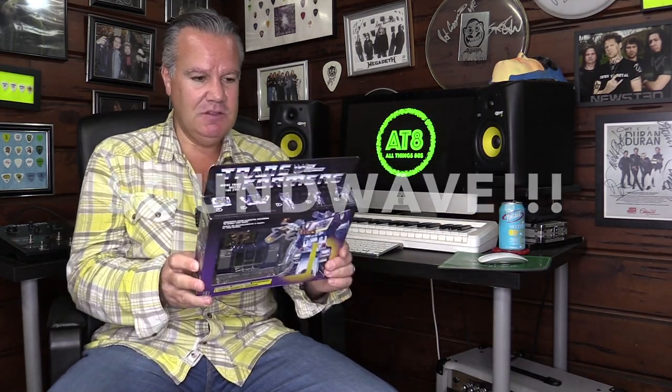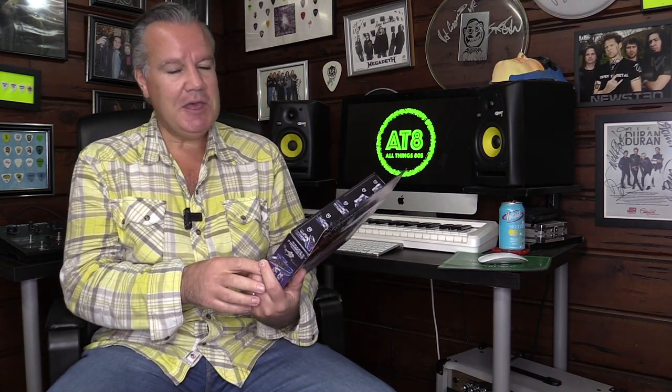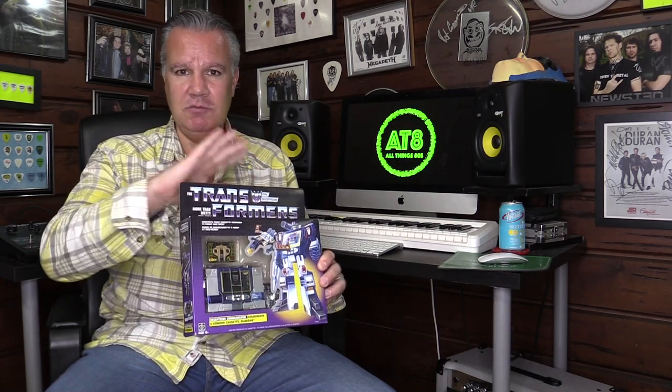Never did get Soundwave as a child. So now I have it. This is the reissue, which I believe may have been Walmart exclusives. And this one has arrived and the packaging is quite decent actually. The Optimus Prime I got from Amazon last Christmas was actually sent in a brown envelope and the box was bashed to hell. So this one has arrived from eBay in pretty good condition. Let's get this opened up and check out Soundwave and Buzzsaw.